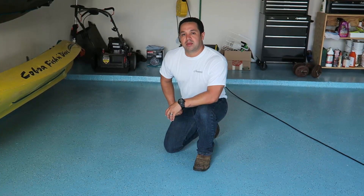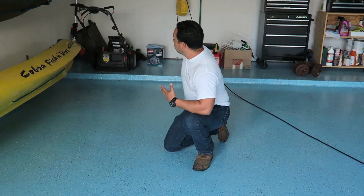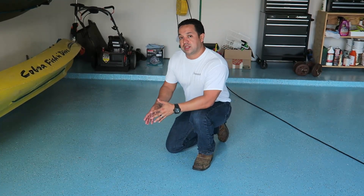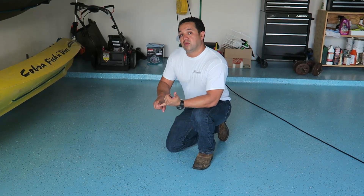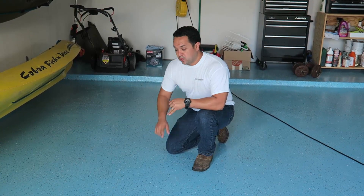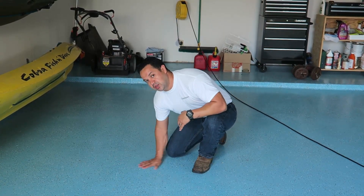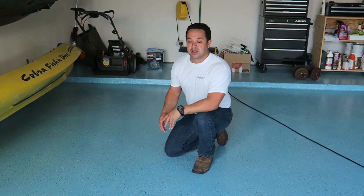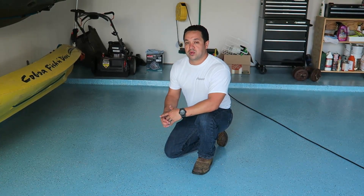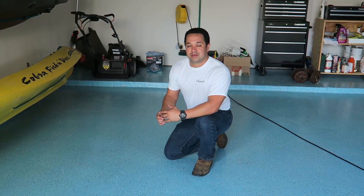Juan Carcaño again here with Immaculate Painting. As you can see, the finished product is complete — we have moved all our equipment back in. Let's go over the steps we did: one was sanding to prepare the floor; two was a top coat where we broadcast our chips; and three, a clear coat with an anti-slip additive, which will really be safe when going outside in wet or rainy conditions. If you have any questions or comments, please leave them below or don't hesitate to call. Thank you.